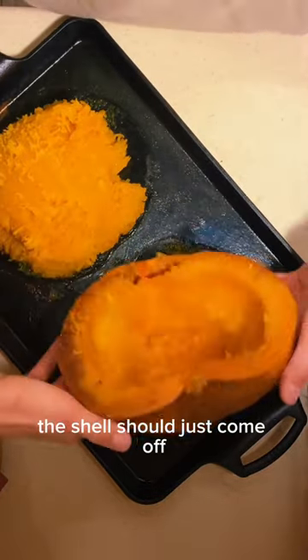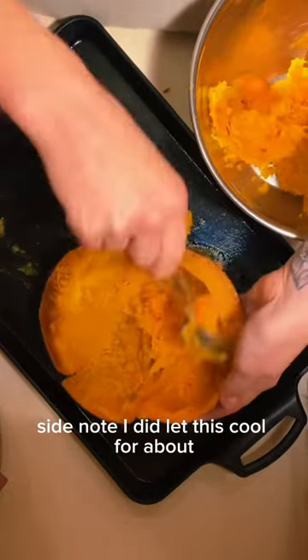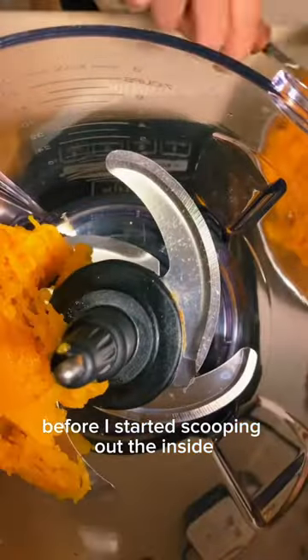The shell should just come off, or you might have to kind of scoop it out of there. I did let this cool for about 30 minutes to an hour before I started scooping out the inside.